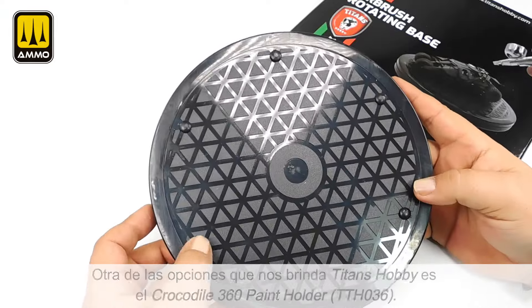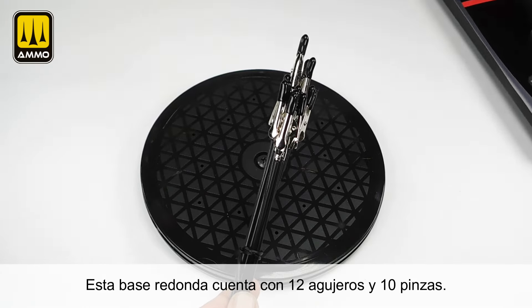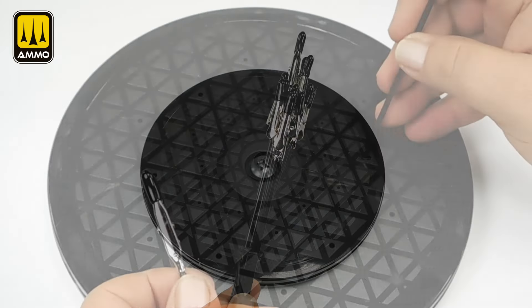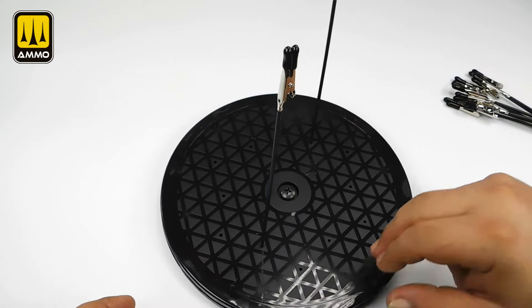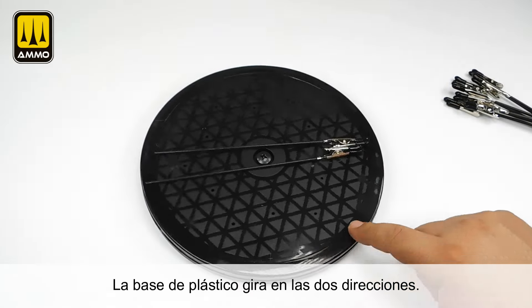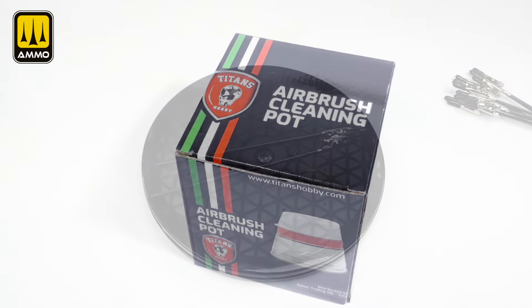Another option that Titans Hobby offers is the Crocodile 360 Paint Holder. This round base has 12 holes and 10 clips. The plastic base rotates in both directions.